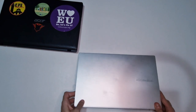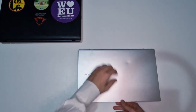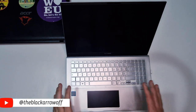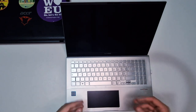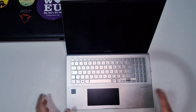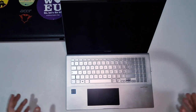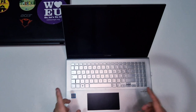Come PC temporaneo, in attesa del sostituto definitivo che arriverà tra luglio e agosto, utilizzo questo Asus Vivobook. È un PC comprato tendenzialmente per uso ufficio, con 8 GB di RAM, Intel Core i7, scheda video integrata e soli 256 GB di hard disk. Per lo scopo ufficio va più che bene, ma per il content creator a cui si è dovuto prestare è un po' un collo di bottiglia. Lo associo a un hard disk esterno dove tengo tutti i dati, e nell'interno metto solo i dati che mi servono per l'editing del video su cui sto lavorando. Si comporta abbastanza bene a livello di luminosità dello schermo.